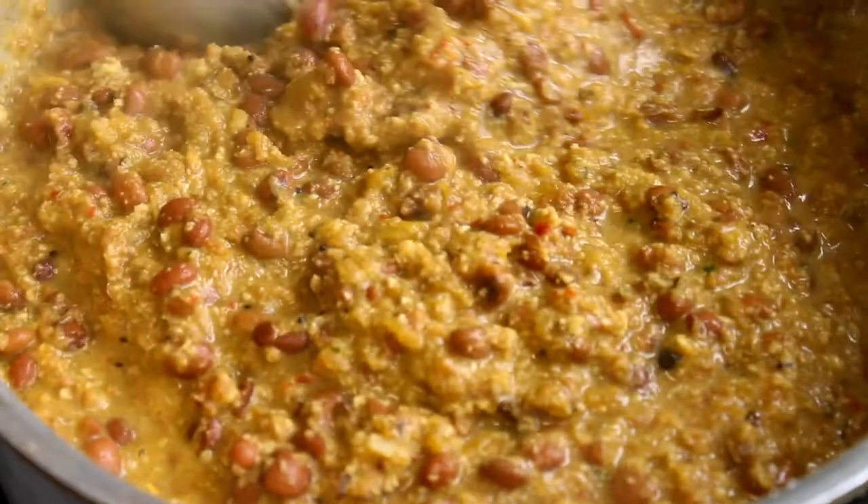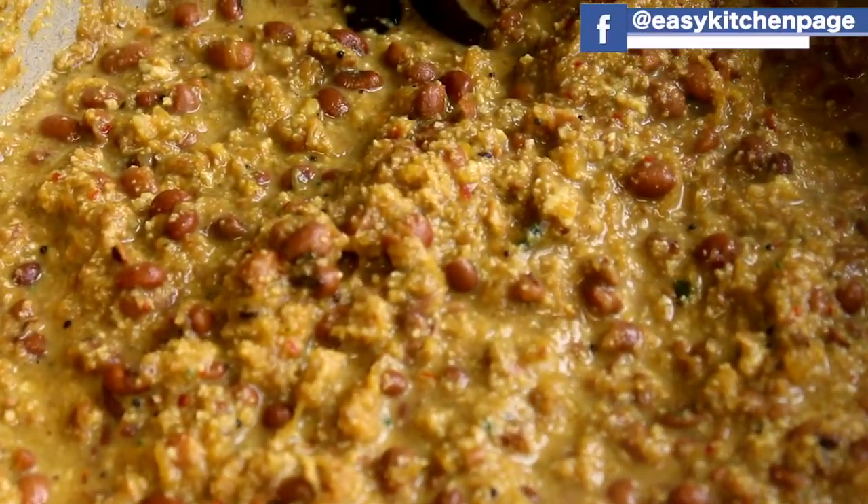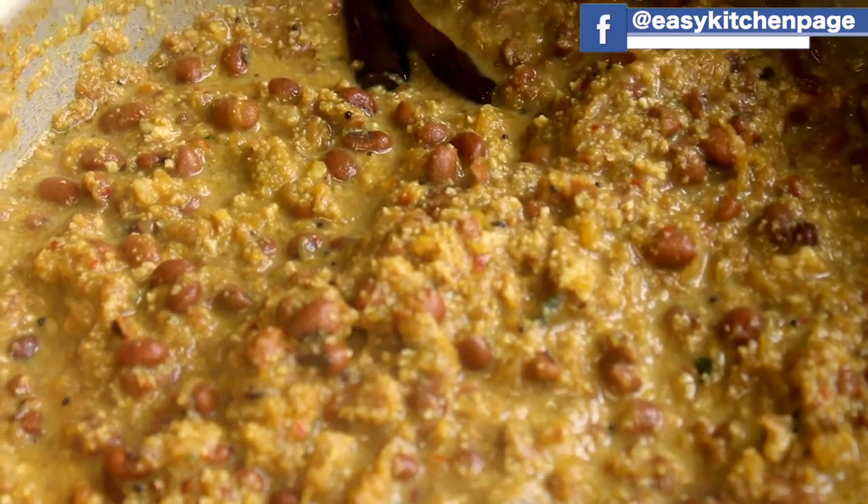Welcome back to EZ Kitchen. In EZ Kitchen, today's Kerala special dish is called Manja Poussini Elisari.